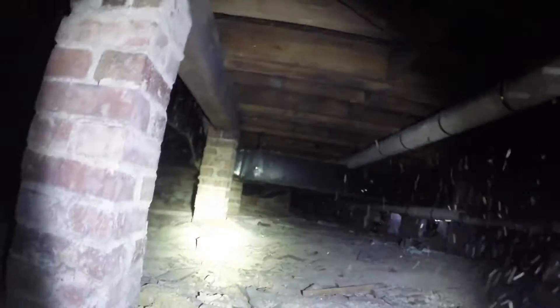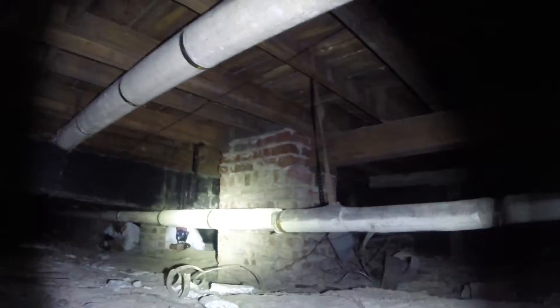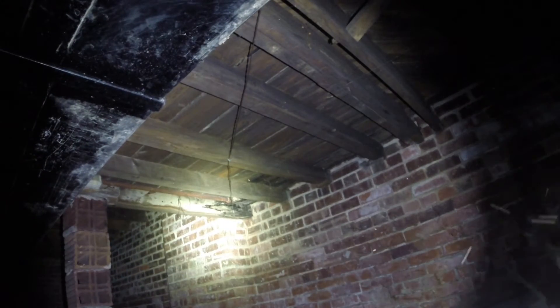It can be very dangerous crawling in this crawl space, especially if you're not wearing some type of protection. Tyvek suits are not protection against metal objects and glass. This particular crawl space had an HVAC system added at a later date, so you can understand the difficulty in installing and working in this space. This space ranged anywhere from 12 inches up to about 30 to 32 inches in a few locations.